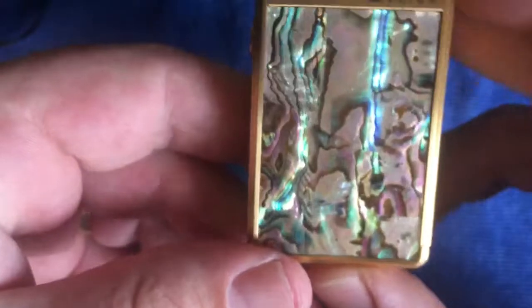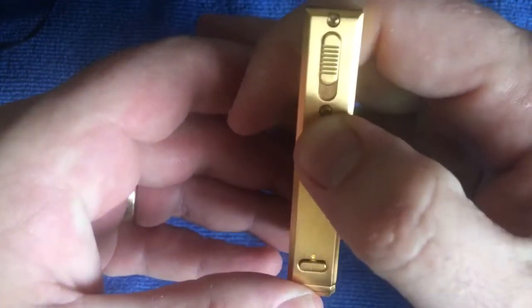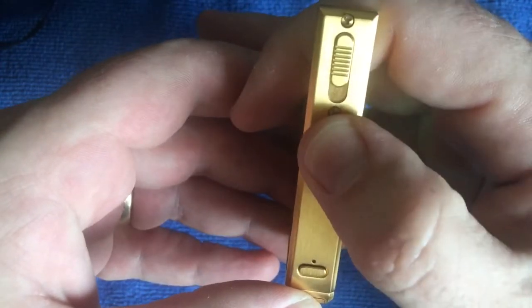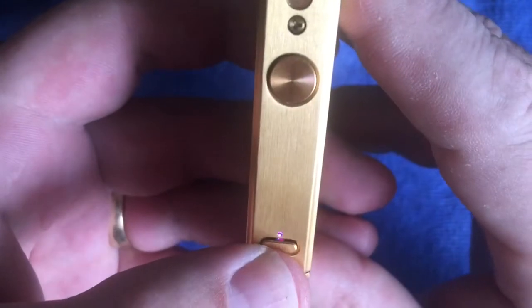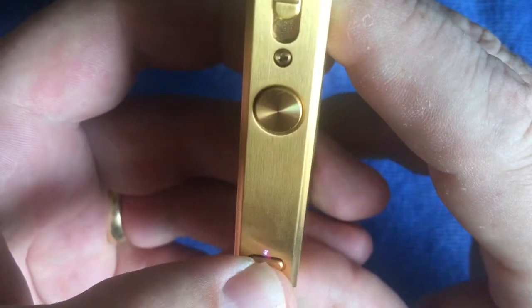I'm not sure if this panel is real abalone or if it's artificial. There's your button configuration - it's very easy. One, two, three, four, five switches it off. One, two, three, four, five switches it on. You've got three power settings.